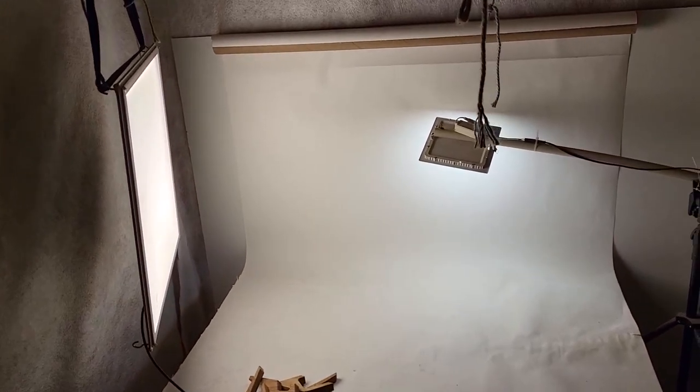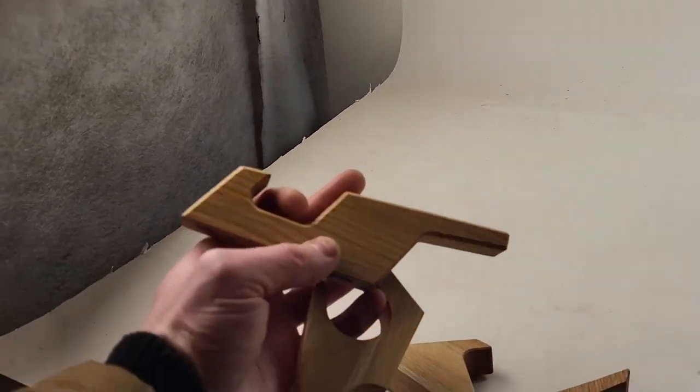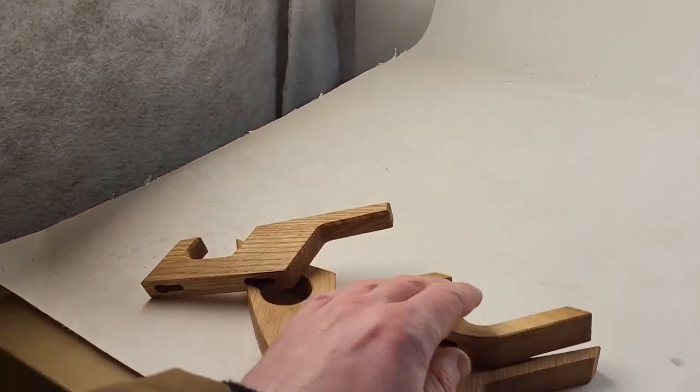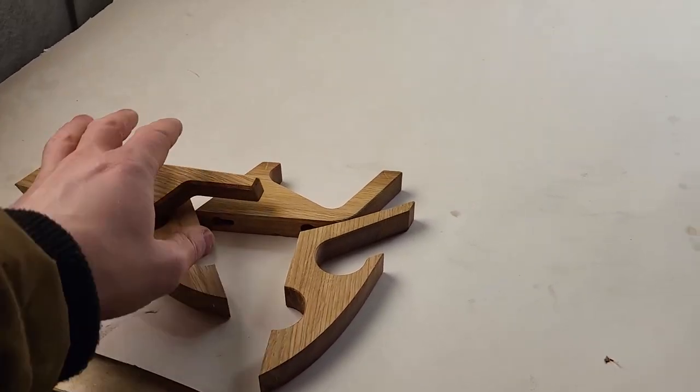Here in the basement I used to take product photos back in the day and I think this will be a very good place to put my broody coop. Actually I still make those wooden hangers — they can be found on Etsy.